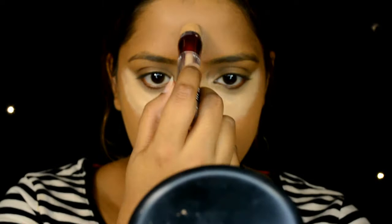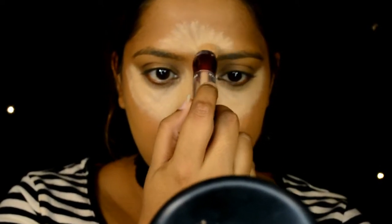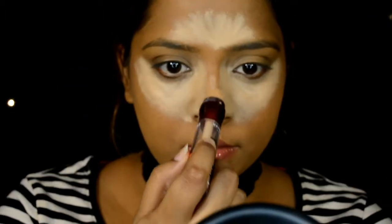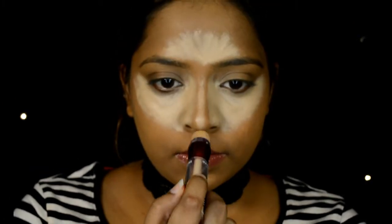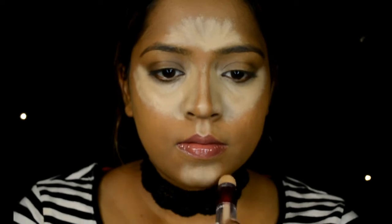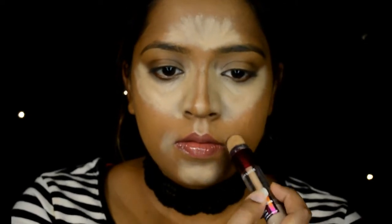Remember not to only highlight underneath your eye area — please don't do that. It looks terrible in photos because only that particular area will pop out. You want the light to hit evenly on your face, so you have to highlight your forehead, the bridge of your nose, the cupid's bow, and the chin area.